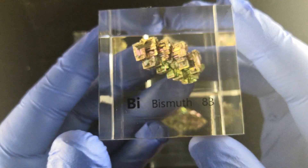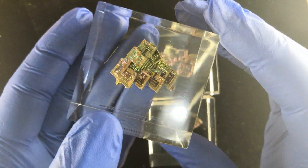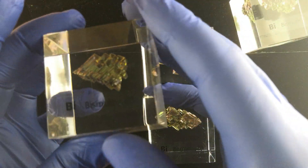Each one is different, but they all have some of the same basic layout — the stair-stepping that you see here that makes these very unique and cool.